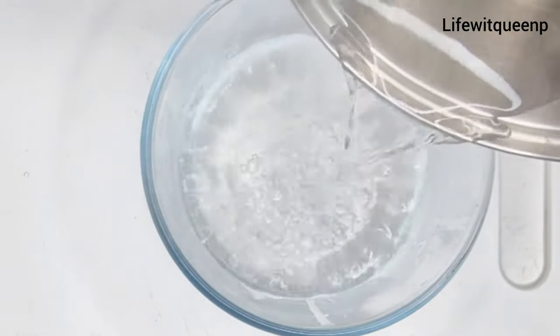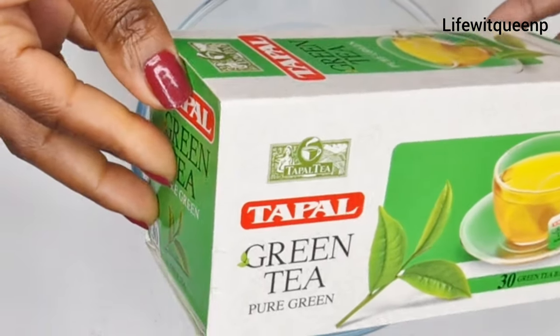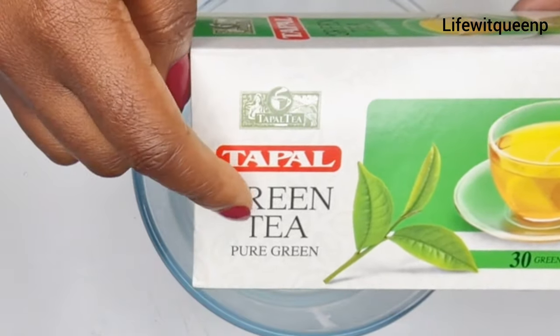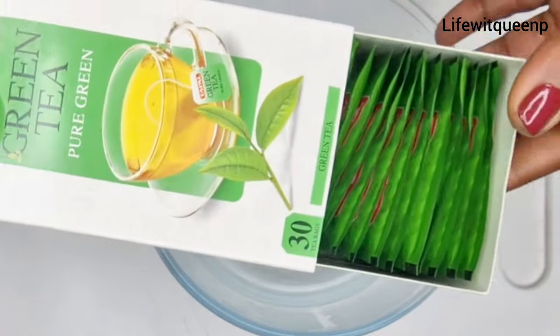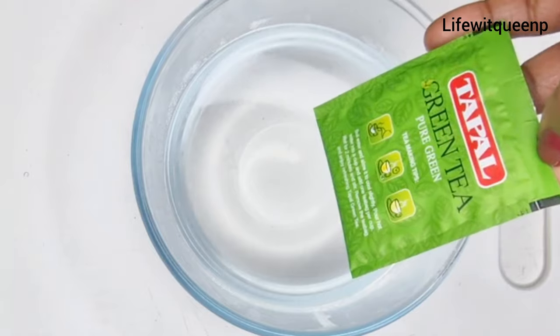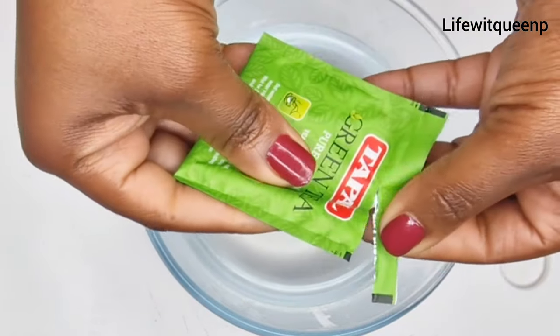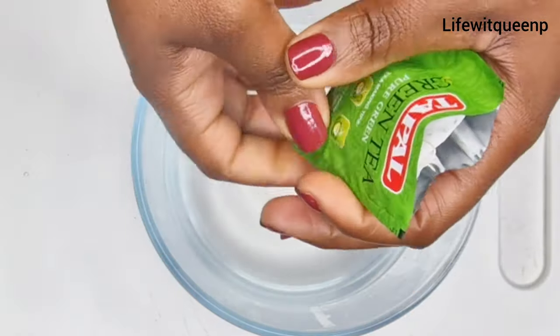The first ingredient for today's video is green tea. If you don't have green tea, you can also use black tea as well. You can purchase your green tea from Amazon. Green tea helps to stimulate your hair follicles and it makes your hair grow faster. I'm going to be using one bag of green tea in today's video.